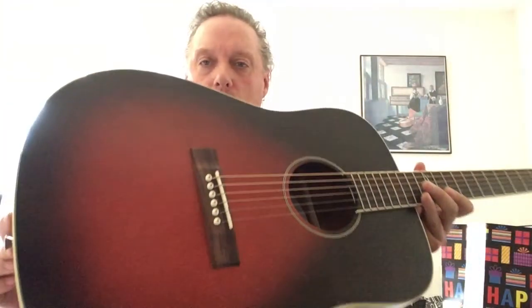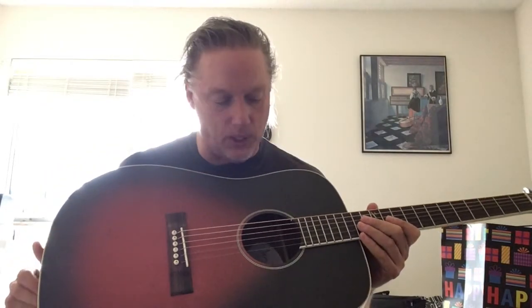Very nice mahogany in the back. And you can see the grain through the top, through the finish, so it's not a thick top coat on this - it's very thin. Of course, with cream binding throughout. These are really, really nice, so I wanted to do a quick video on it.